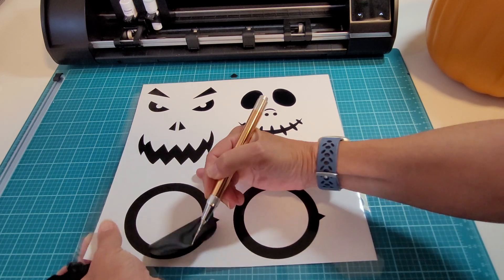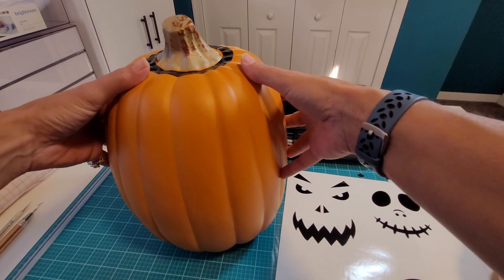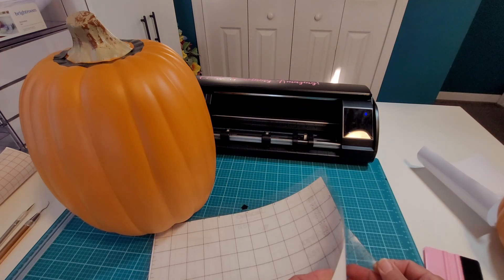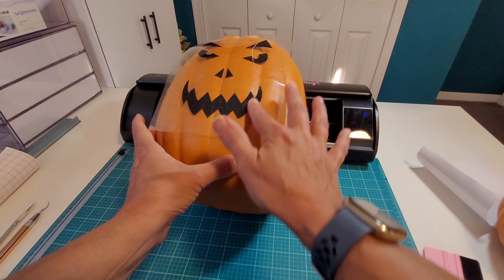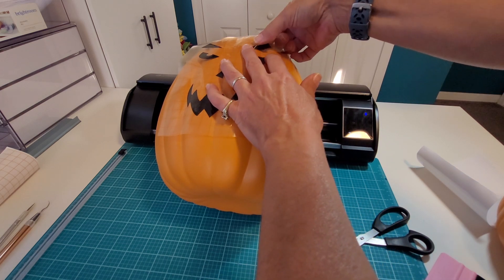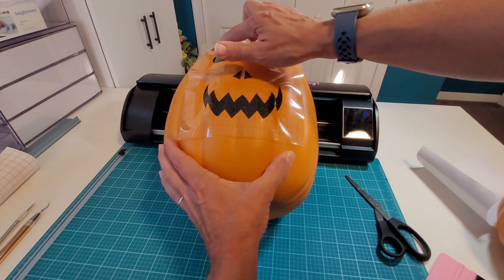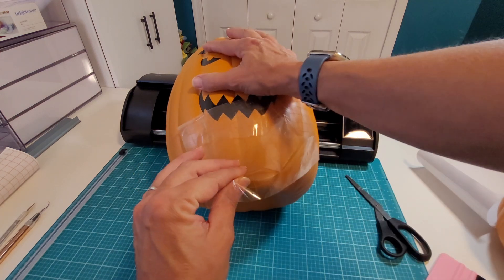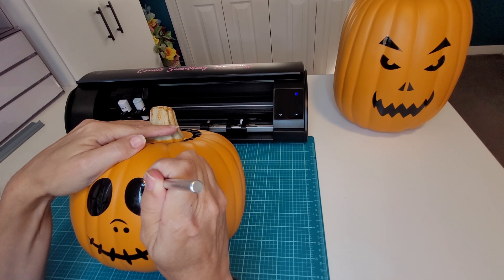These are the pieces that are going to go around the top — I'm not going to use transfer tape with these, I'm just going to set them in place. You will want to use transfer tape when you're picking up the bases. Get that laid down, use your scraper, and remove it from the backing. Once you have it in place, smooth down the center and then work your way out to the edges. Because we're working with a rounded surface, you may need to cut slits in your transfer tape to get everything to lay down properly. I'm just going to use my finger to get all of these pieces stuck to the pumpkin instead of a scraper. Once they are all stuck down we can remove the transfer tape. He's already looking super cute.